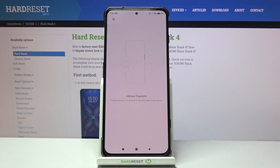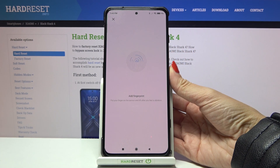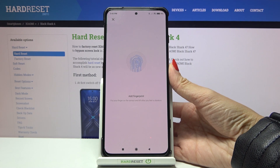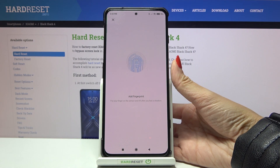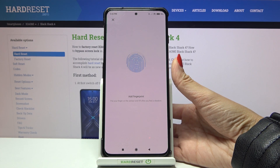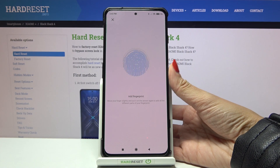The sensor is the same as your power button, so just keep holding on it and you will see the progress on the screen. Keep lifting your finger and then placing it on the sensor again until it's fully added.